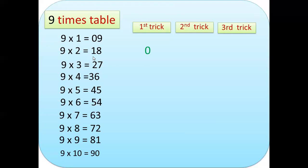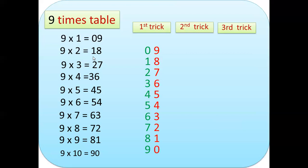For our first trick, let us consider the first digit as our first column. Looking at 9, 18 — we have 0, 1, 2, 3, 4, 5, 6, 7, 8, 9 reading from top to bottom. The second digit read from top to bottom gives us 9, 8, 7, 6, 5, 4, 3, 2, 1, 0.